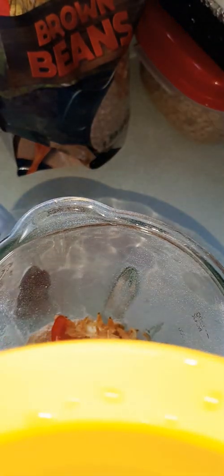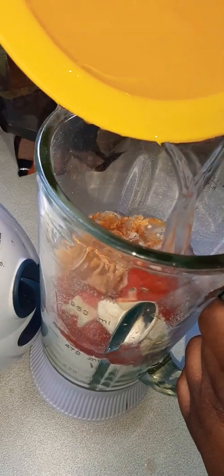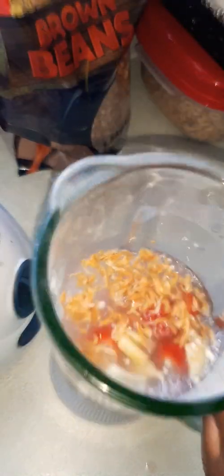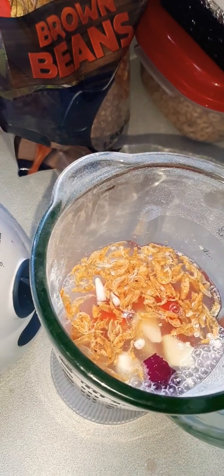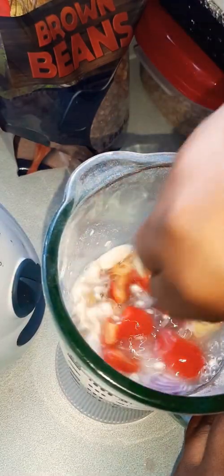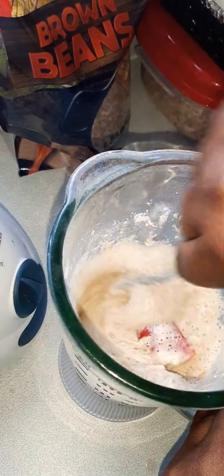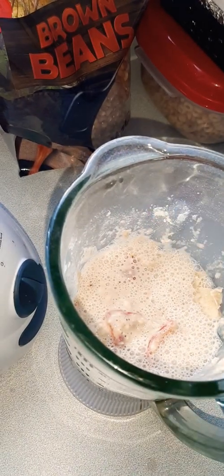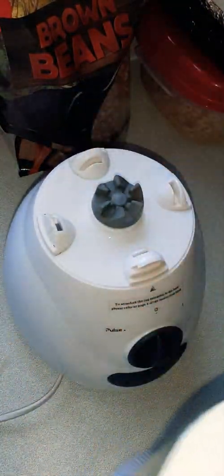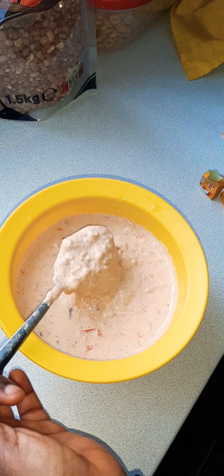We have water because without water it won't blend. Use not almost the same quantity as the beans, because you don't want it watery — akara needs to be thick, not watery. If you were doing moi moi it would be different, but this is akara. Mix it up carefully so you don't spoil your blender. And that's it in the bowl — see how thick it is, not too thick, not loose. Beautiful.